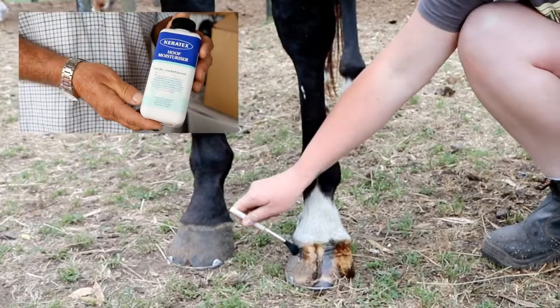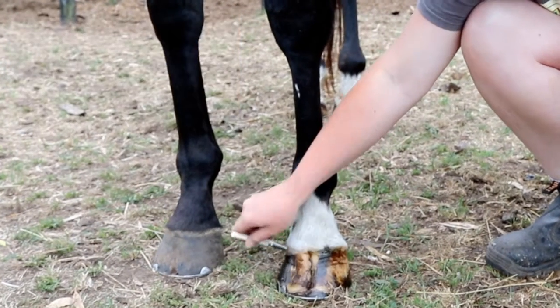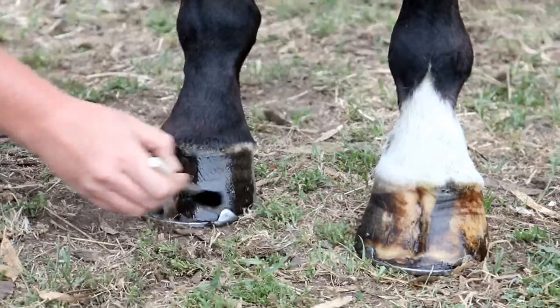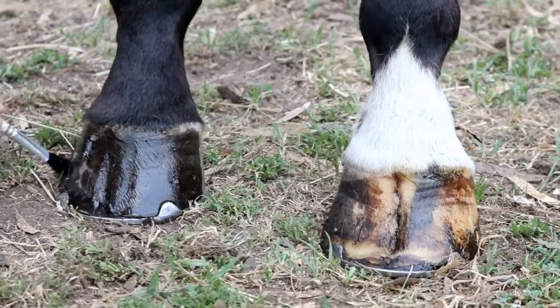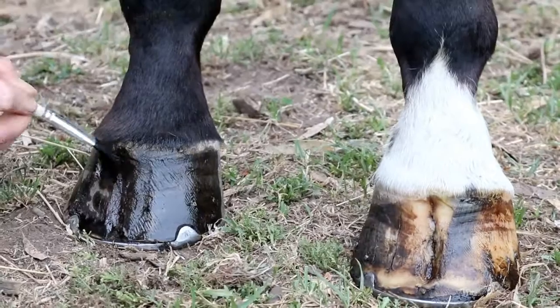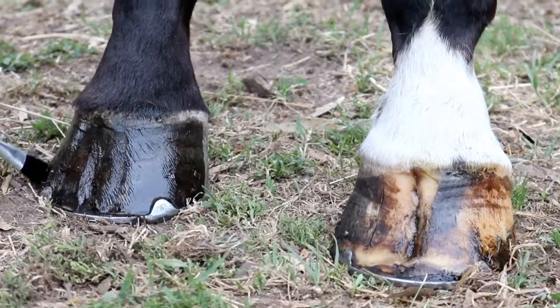With Bollie we're going to use the Kerotex hoof moisturizer. This product is specifically designed to address dehydrated, straw-like, or brittle hooves to restore their natural health and vitality. It works by restoring the correct moisture levels inside the hooves and then maintains this level for optimum hoof condition.